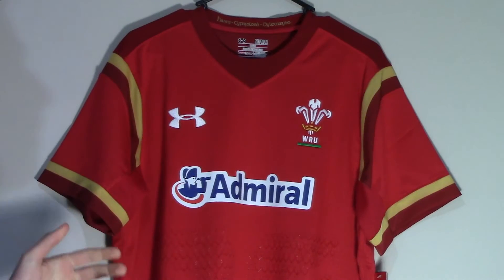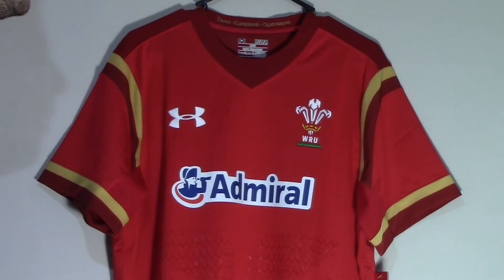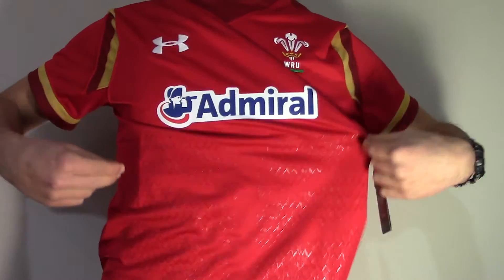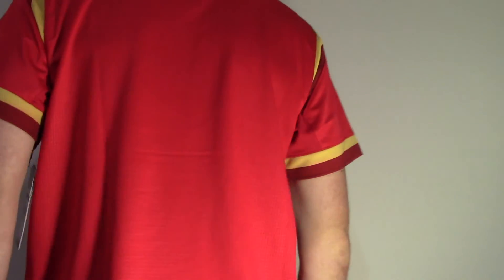The supporters version is cut in a loose fit, which is not similar to that worn by the players. As the name suggests, this is ideal for the fans of Wales. This shirt is a size medium and fits me perfectly, so I recommend going true to size. This is the supporters version which uses different technologies, so refer to the size guide for more info.